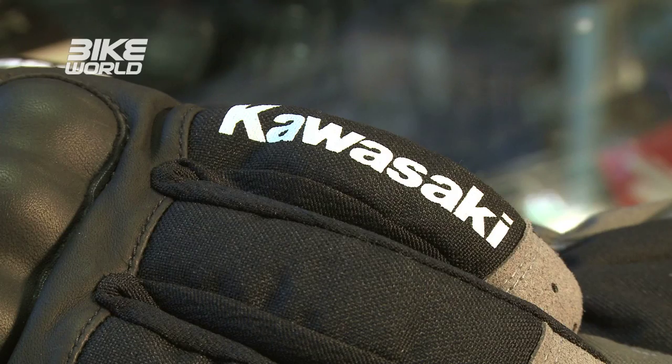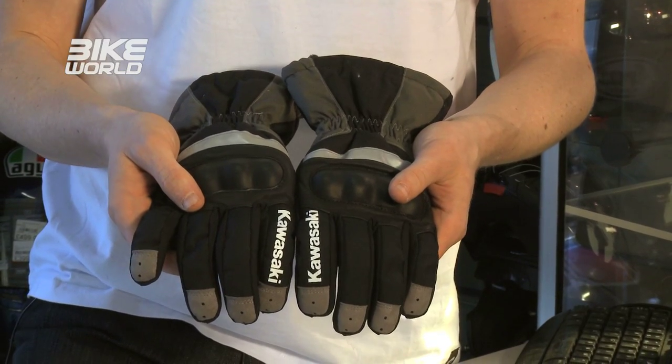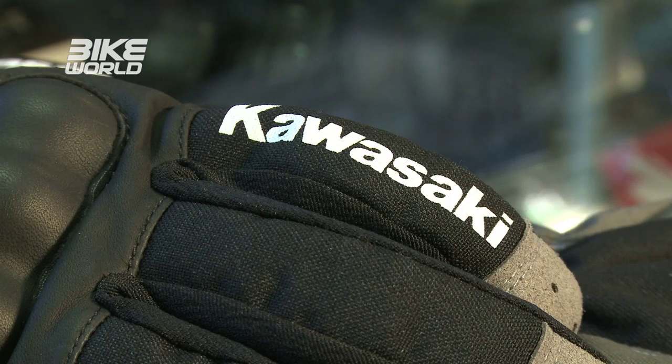If you want your gloves to match your bike, a number of manufacturers make their own gloves or manufacture them under license — we've picked three of the best. Bear in mind that if you change your bike you'll have to change your gloves too, or risk looking like a bit of an idiot. The cheapest of the three are these from Kawasaki costing just £48.95. They're made from Fabric 600, have a Hypora breathable and waterproof lining, and the rather cool Kawasaki logo on the fingers.